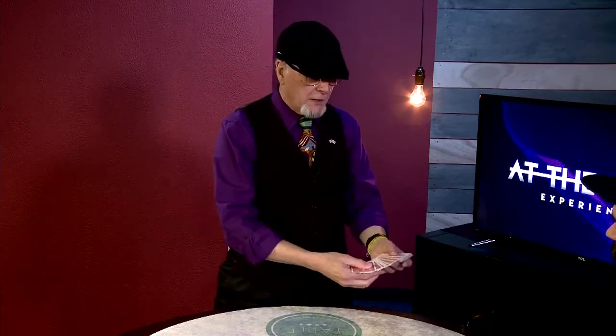There's also a three-phase triumph routine that's in the hands. It's one of my favorites for walk-around. Okay, don't take the bottom card. Take any card that you want.